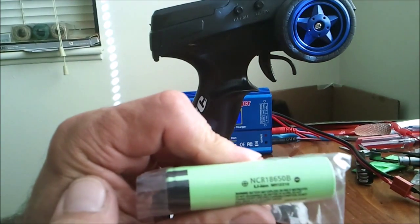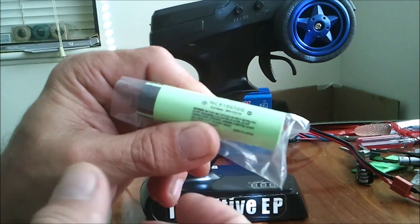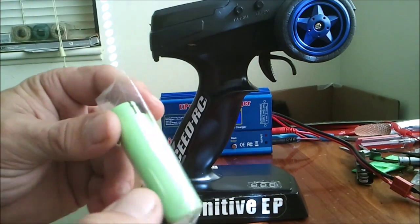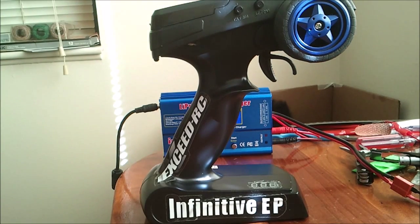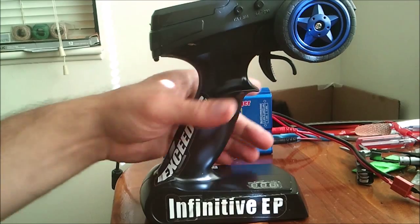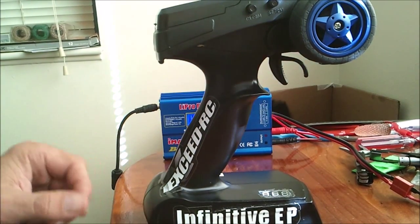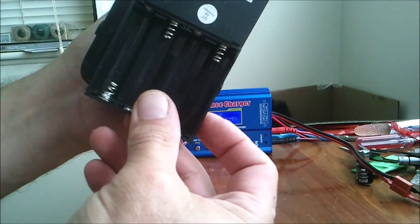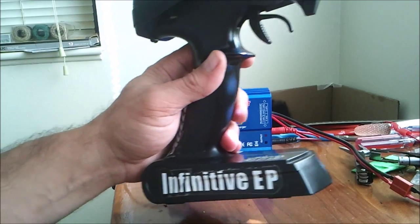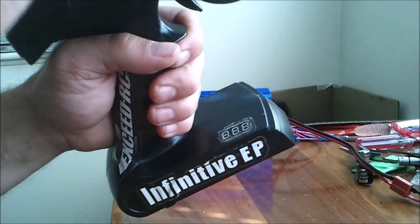I got the Panasonic NCR 18650B's, 3400 mAh. I have them hooked up in series so it's 7.2 volts total. There were four AA's hooked up in here in this battery tray that sat in here like this, but I took that out and replaced it.